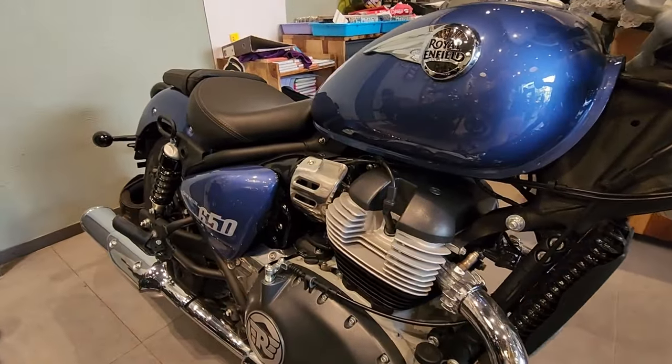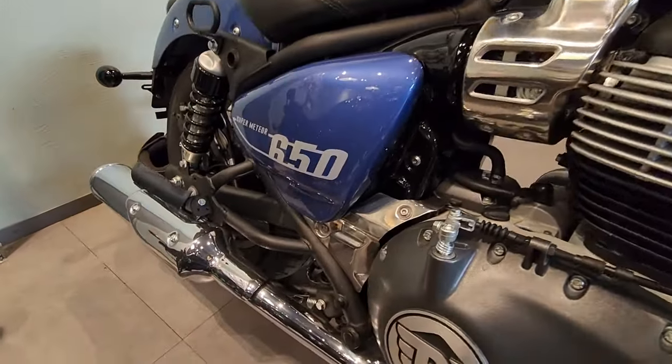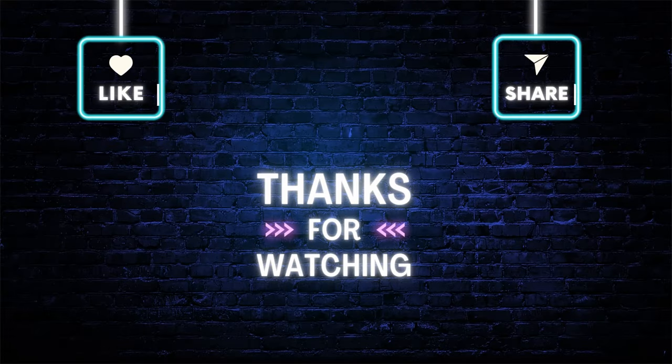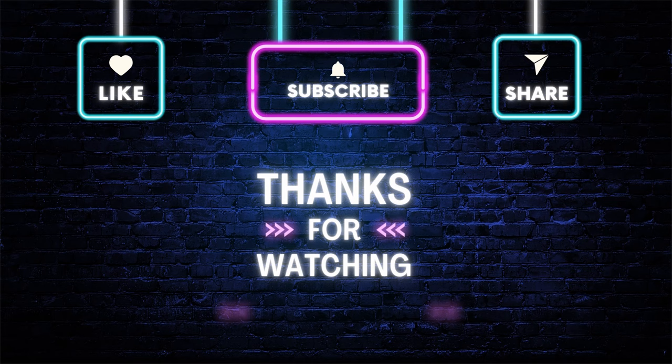At this point we don't know if they will be providing these as extra accessories. I would like to thank SVR Motors, Kondapur — you can talk to Shiva if you want to know more about the pricing and details. Thank you all for watching. If you have any queries, please post them in the comments and I'll try to help you out. Bye.